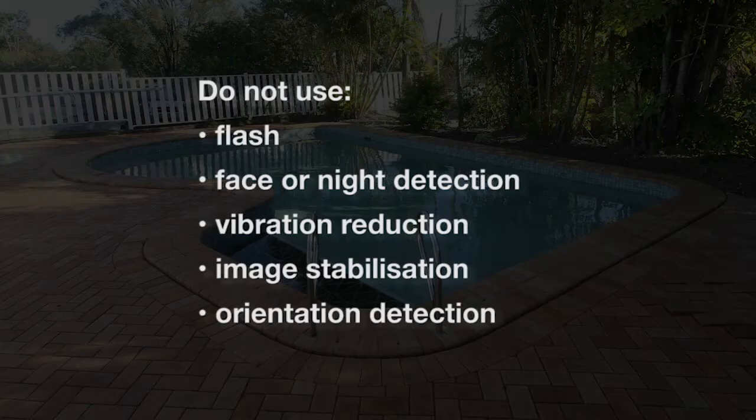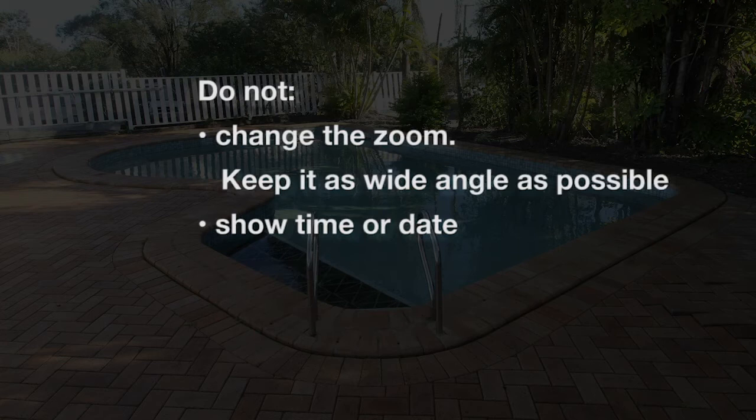Do not use flash, face or night detection, vibration reduction, image stabilization, or orientation detection. Do not change the zoom — keep it as wide angle as possible. Do not show time or date on the photos.